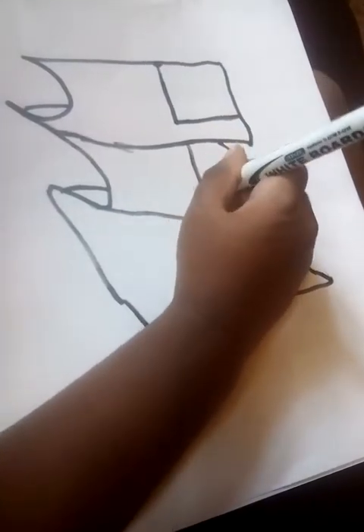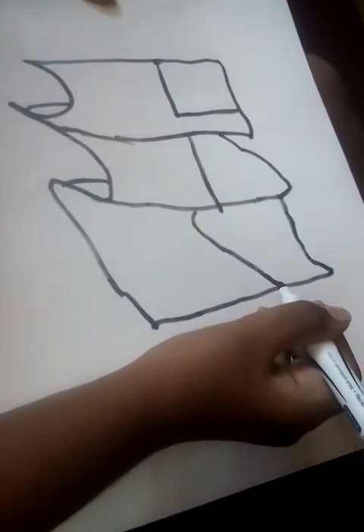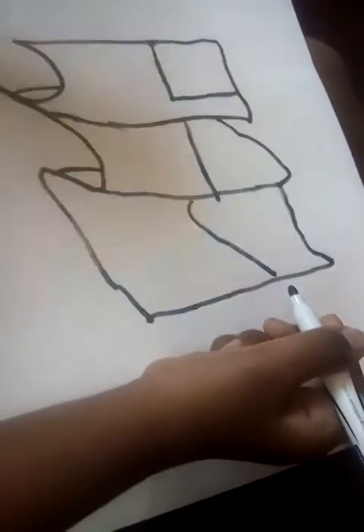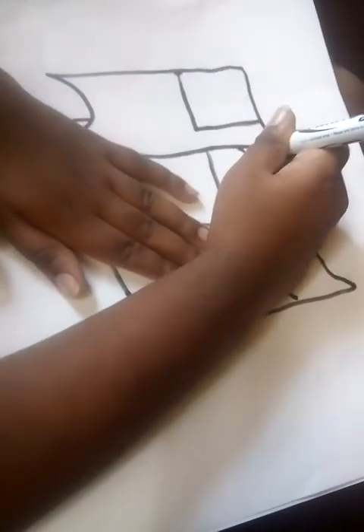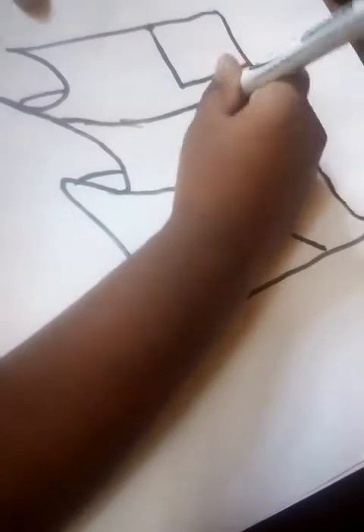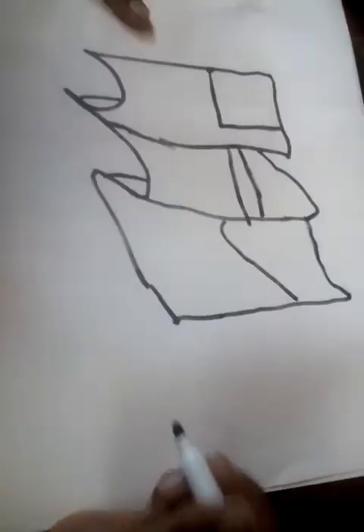I'm going to make one line, and then another one. Now it should look like this. Do another one here, like this, and then do that one too.